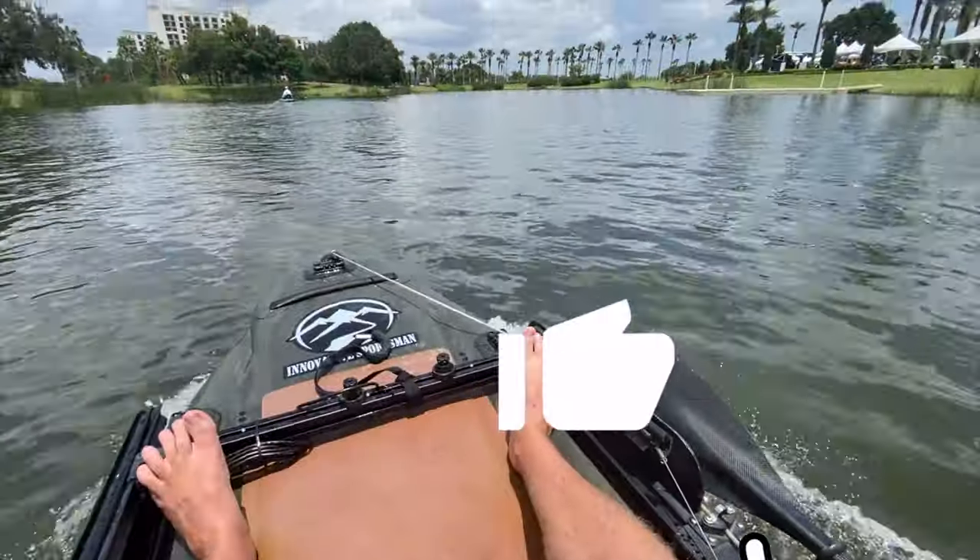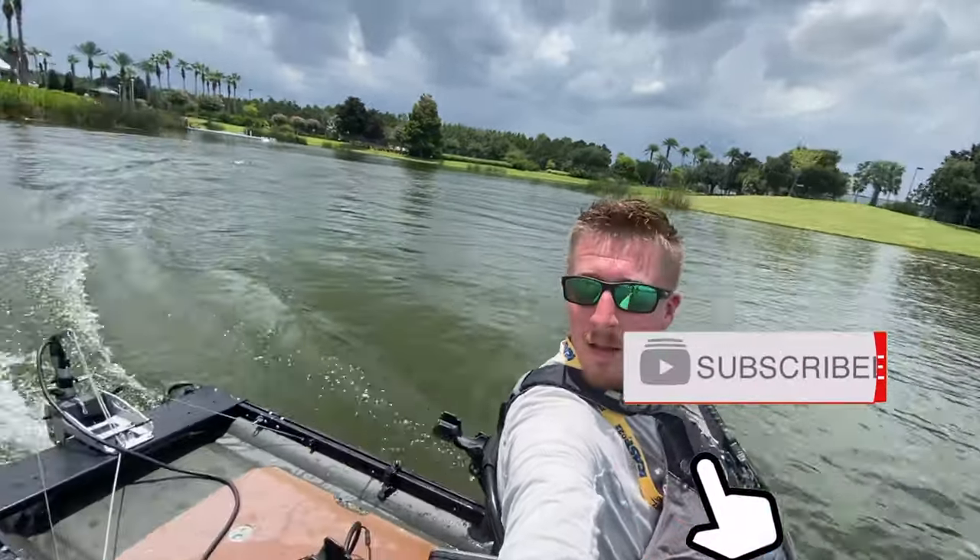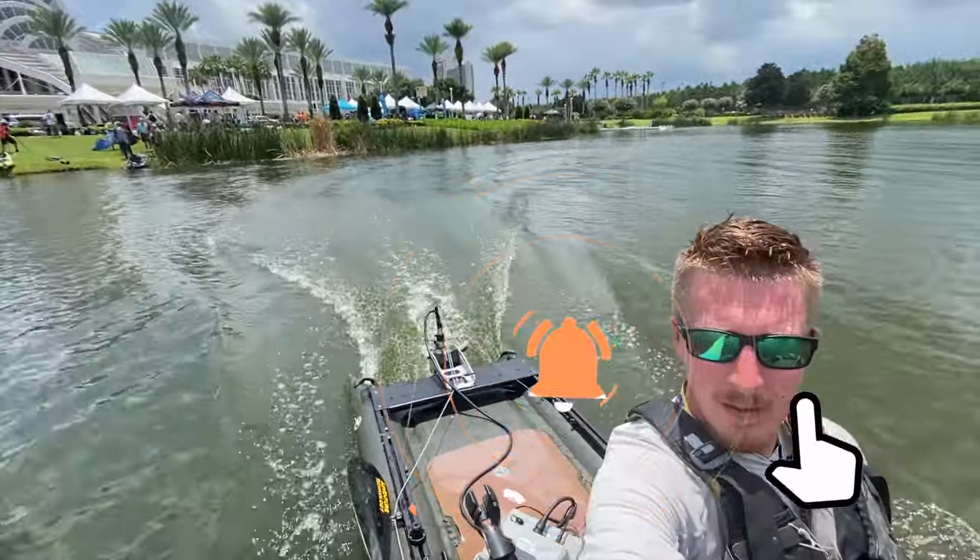Hopefully you enjoyed this video. If you did, smash that like button, hit subscribe, and turn on notifications so you can follow us on the next one. I hope you give inflatables a chance — I thoroughly enjoy all of my inflatable crafts, and this video was meant to instill some confidence and show you what they can do.